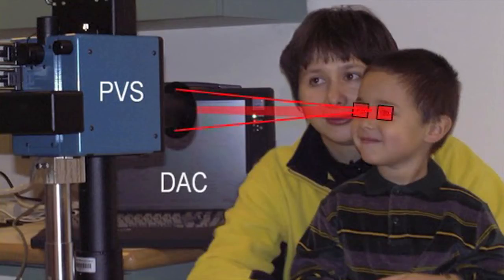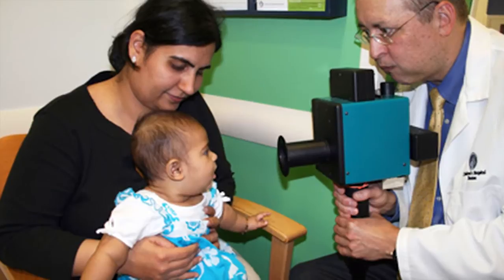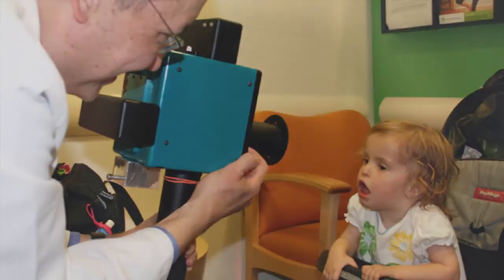We tested that device in several hundred kids over a period of several years. With this approach we were able to detect well over 95% of the kids who had an eye problem, and no one's ever seen that kind of accuracy in a screening device.